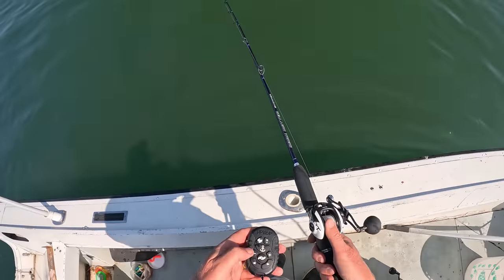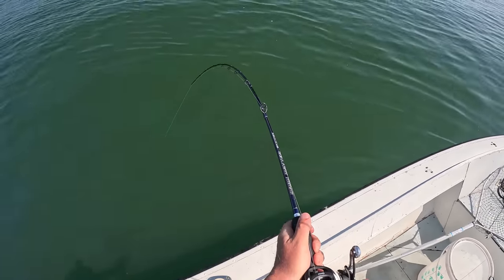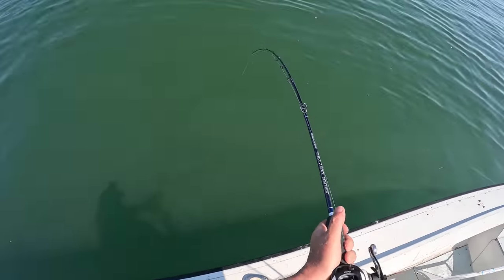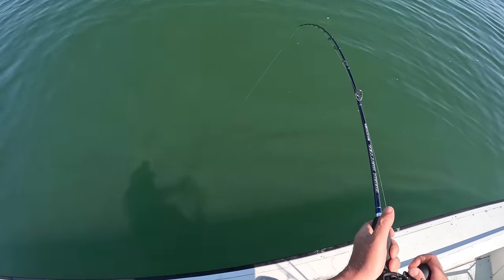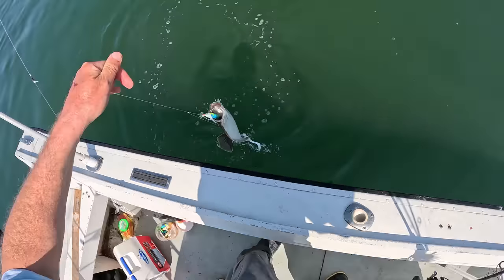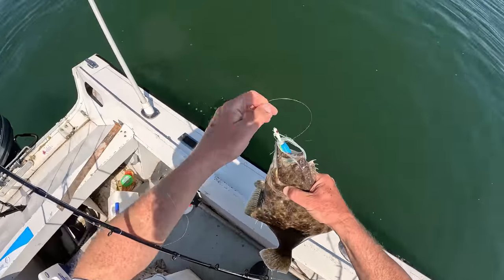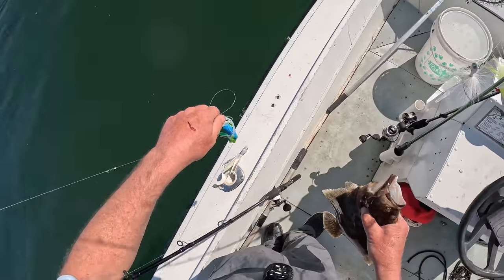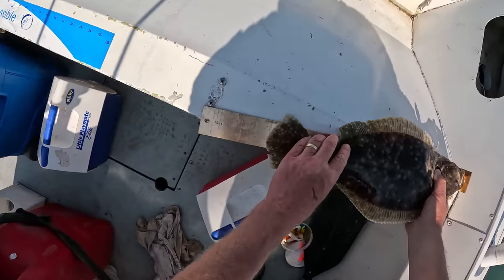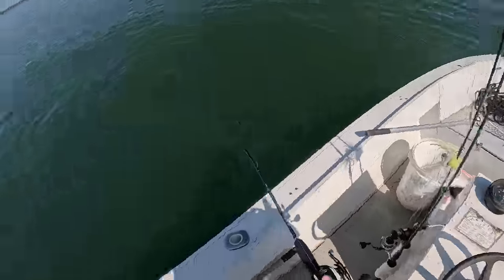The New York size limit is 18 and a half inches — that guy was a little bit short. It's frustrating because I really want a second one, since two makes a good meal for two people. It's not going to be much of a meal at this point, but keep at it.